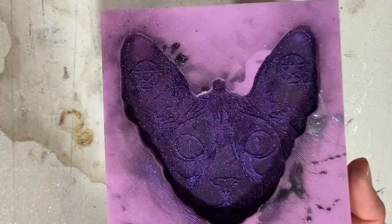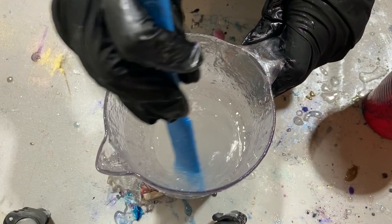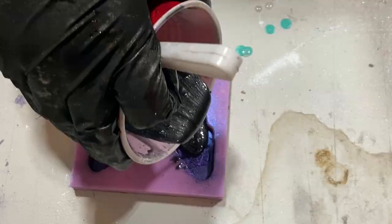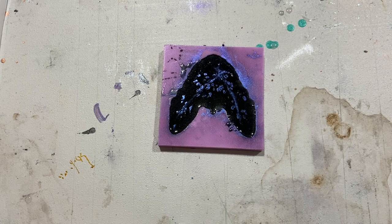I'm mixing my resin one-to-one ratio and pouring it into the cup, then mixing my black pigment from New Classic into that and pouring it all over the Spanx mold. I let it dry for about 24 hours before I take it out of the mold, just to make sure it's hard.